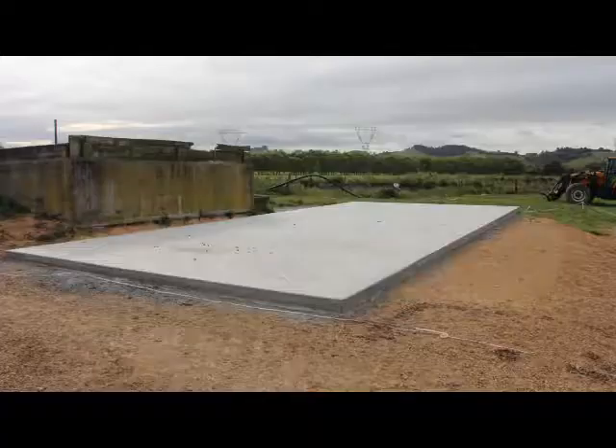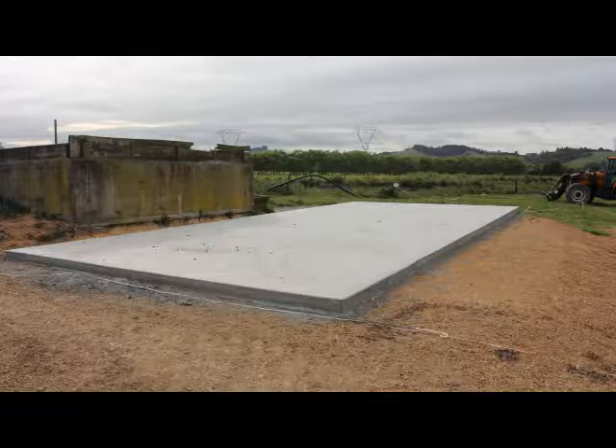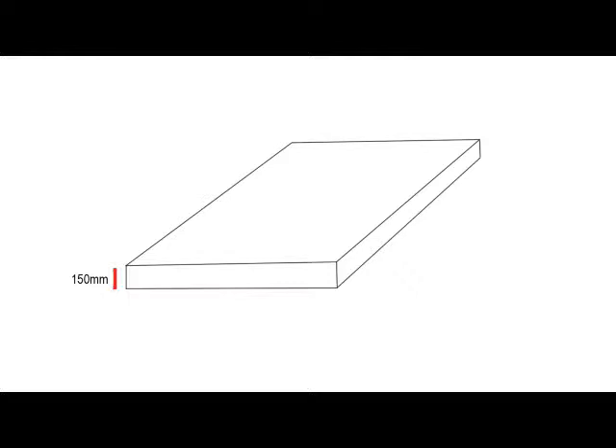Interblock Basic bin customers are required to supply their own concrete pad for the bin. The concrete pad must conform to the following minimum specifications: the pad should be laid on firm, level ground. If necessary, a layer of hard fill should be spread over the site before the slab is poured. The slab should have a 1 degree fall to the front — roughly 100mm over a 10m pad. The concrete should be certified and a minimum of 30 MPa. The concrete slab must be a minimum of 5.4m wide by 10.2m long and 150mm thick.